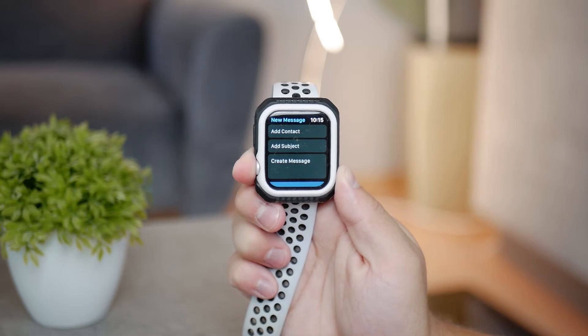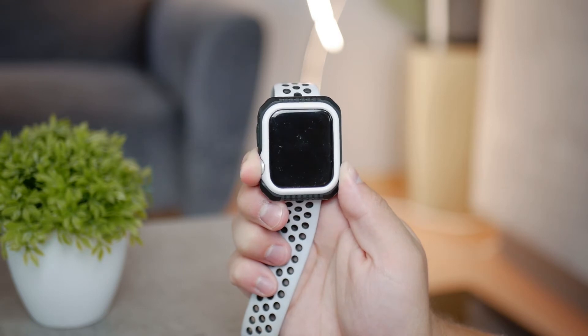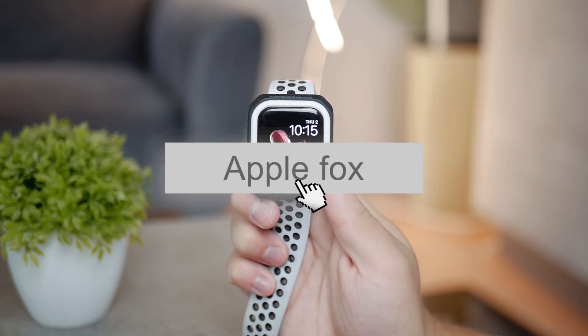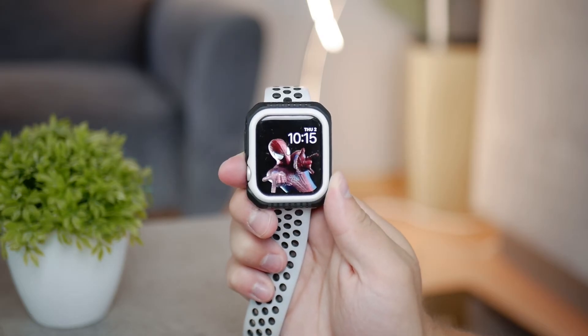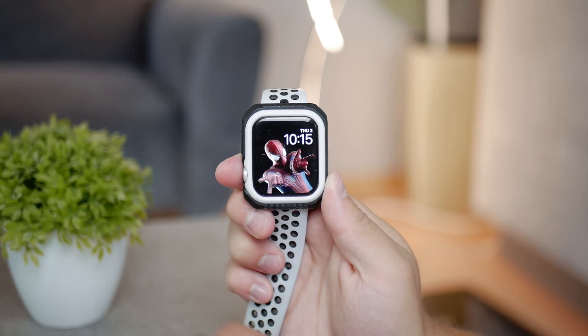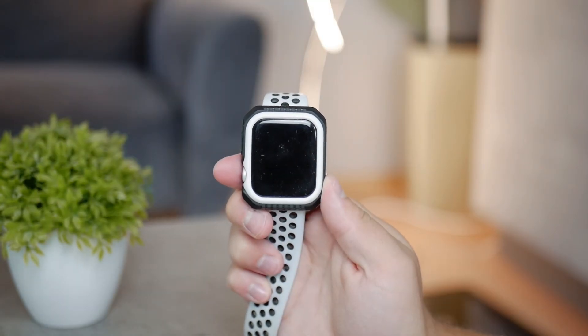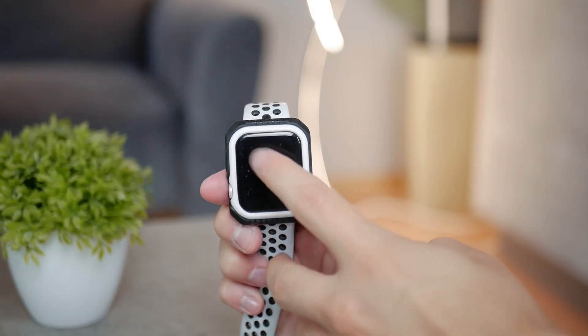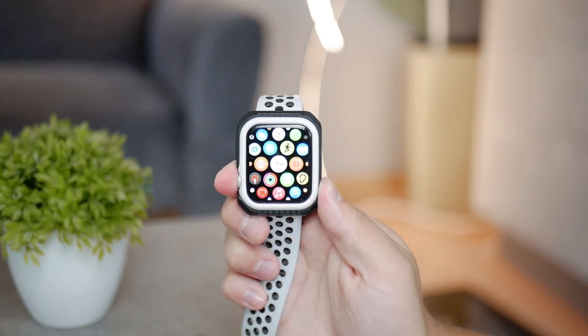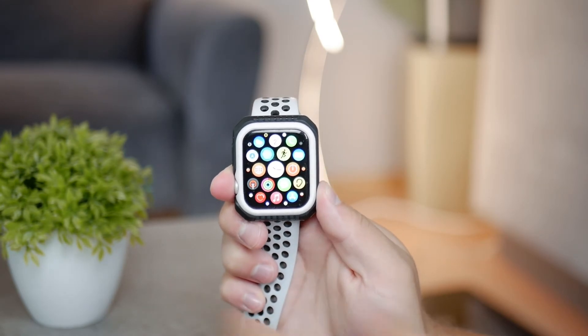By the way, if you are new to this channel, click subscribe — it helps us grow and you won't miss future uploads. Also, if you like the watch face on my wrist right now, check the description for a link to get it. Now let's continue with the video.